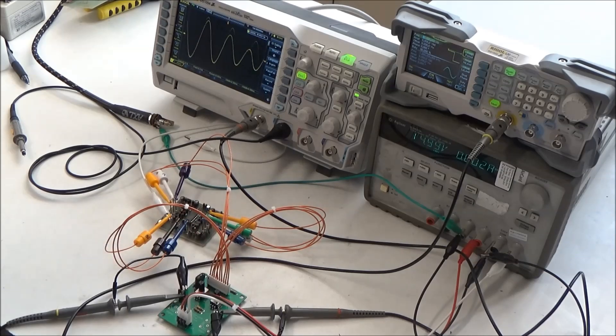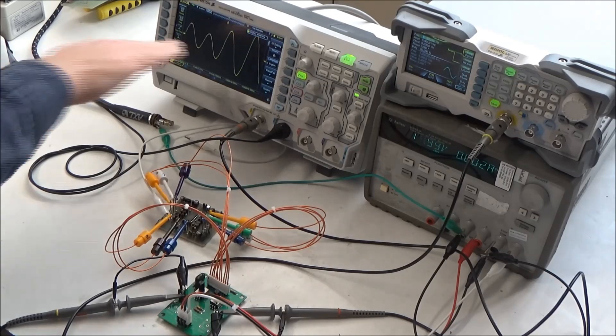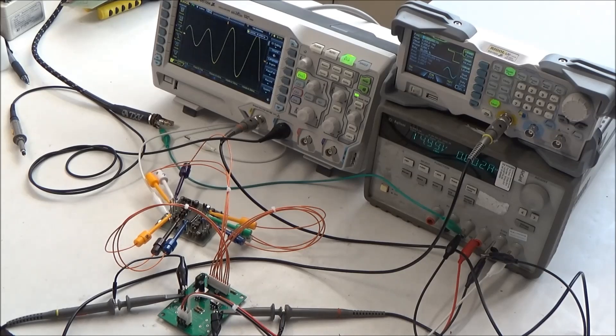So now let's connect this to the amplifier so we can actually listen to this filter and watch it on the scope with a few different input waveforms.